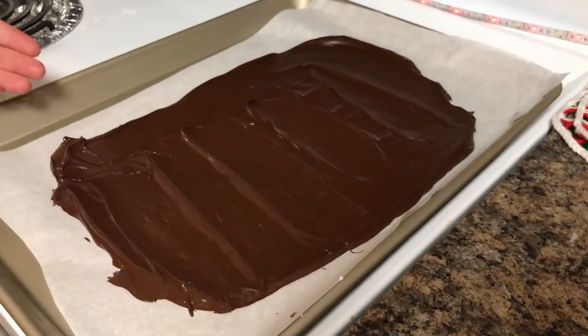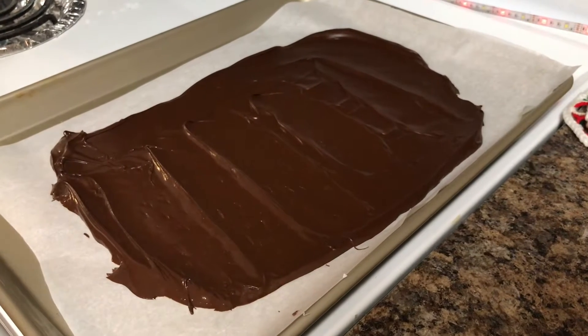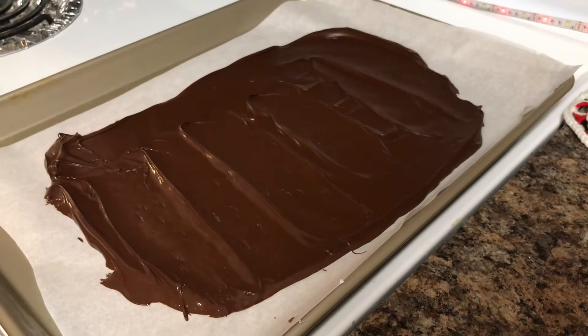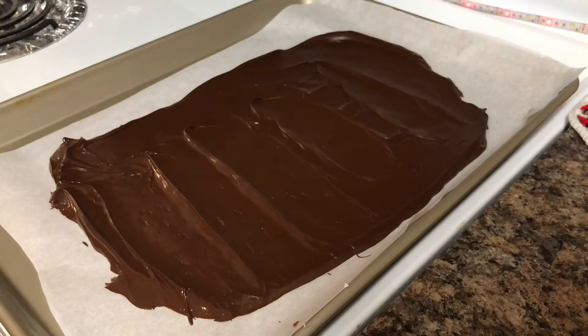The chocolate has hardened in the refrigerator for about 25 minutes. Now we're going to go ahead and melt the white chocolate chips to put on top of the semi-sweet chocolate chip layer.